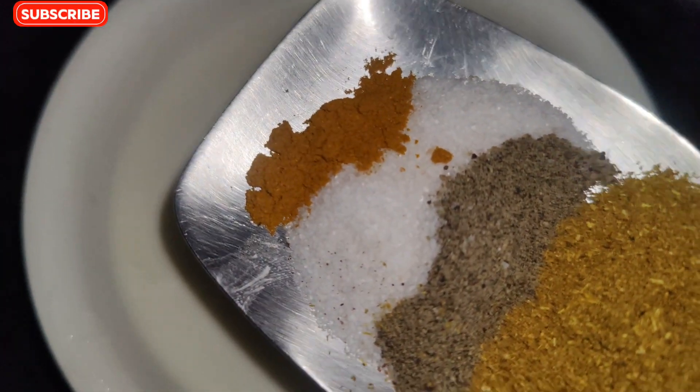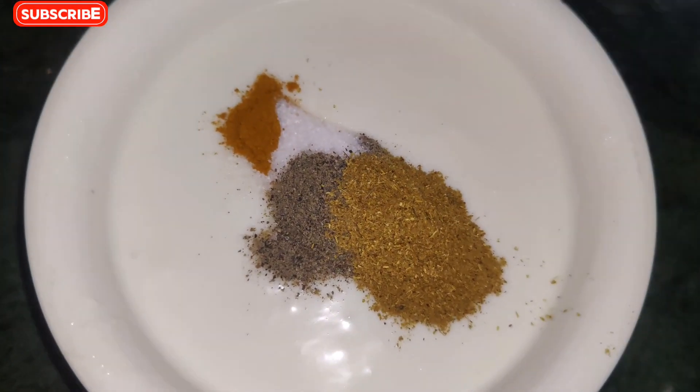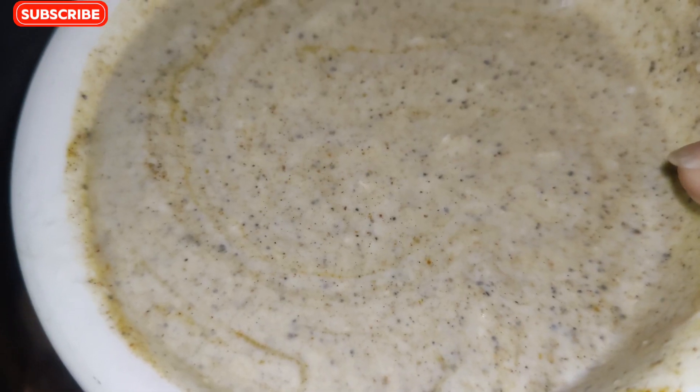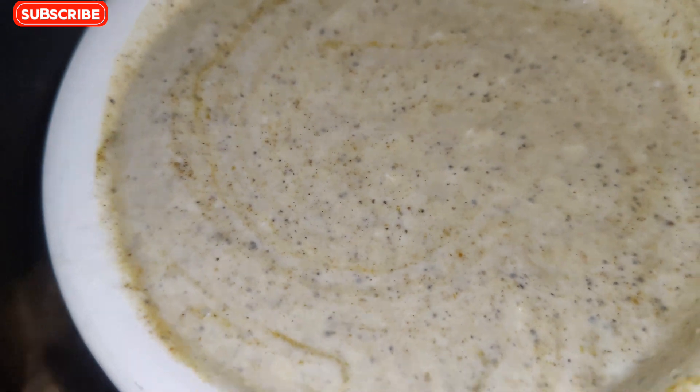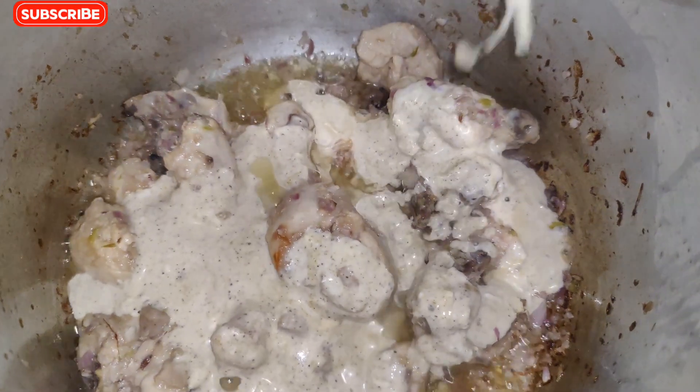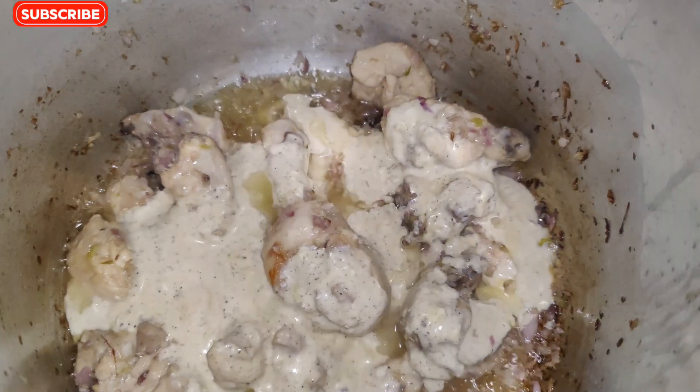I will add some salt and mix it in the chicken. I mixed all the beans together. Now I will add all the beans and clean them.